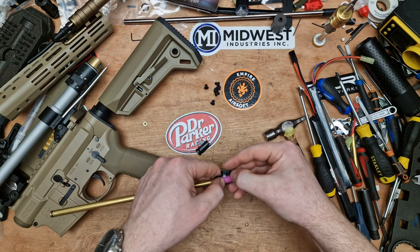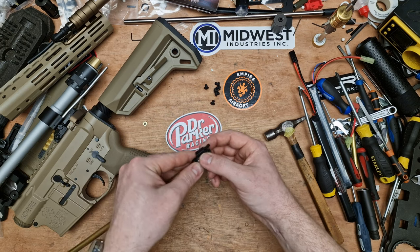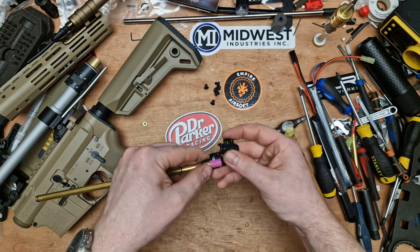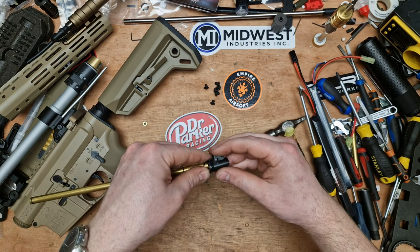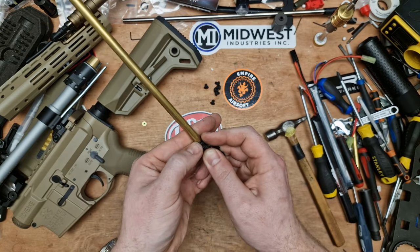I've done a couple of these now for customers — fitted a Flamingo and a Titan. I'll try to speak as I'm doing this. And that's all I've done: I've just removed a little bit of pressure.